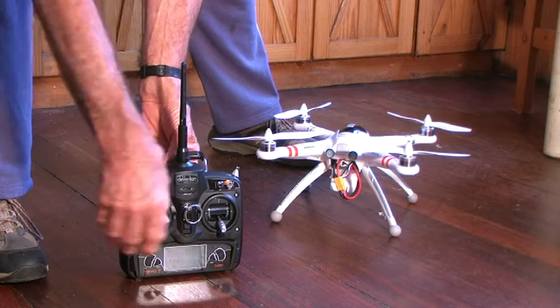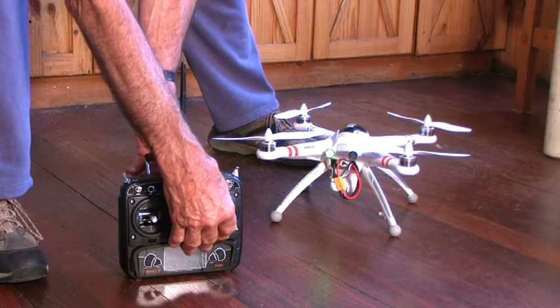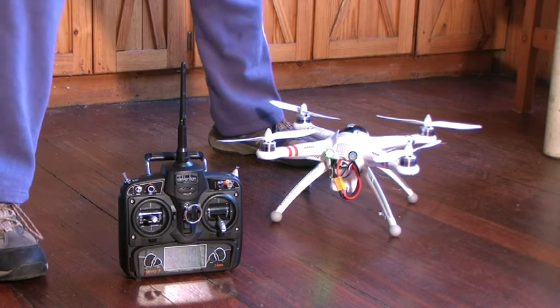Throttle down, arming. Armed. Test throttle. Yeah, it's running — that's fine. This aircraft is more or less ready to fly, or it would be if it were outside.